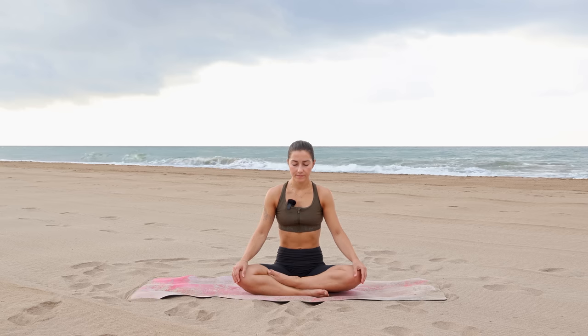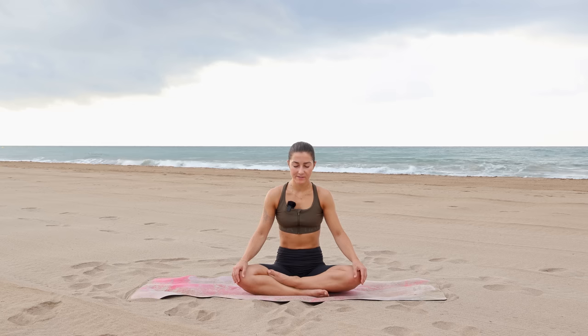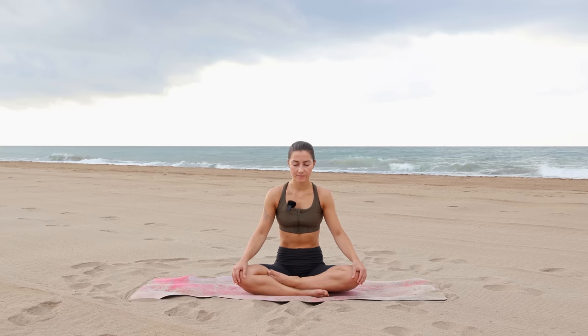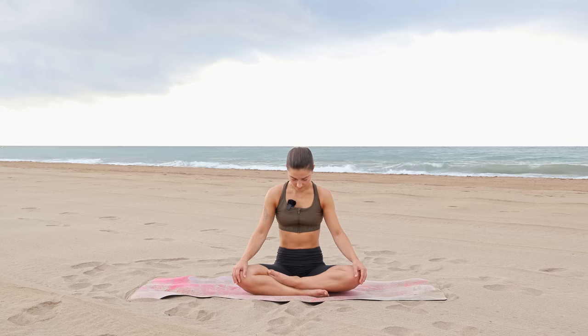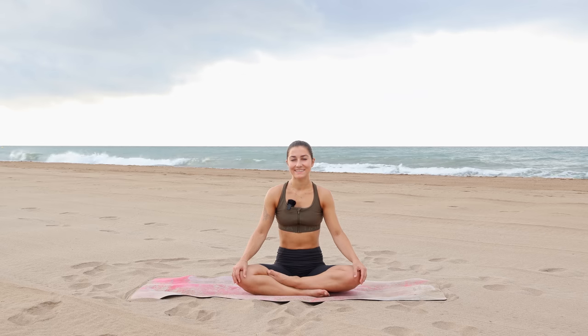Deepening the breath now. Bringing your awareness back to my voice, back to the space around you. Lower your chin to your chest. Gradually flicker your eyes open. Thank you so much for your time and your energy. I hope that you enjoyed this class. Have an amazing day. Namaste.